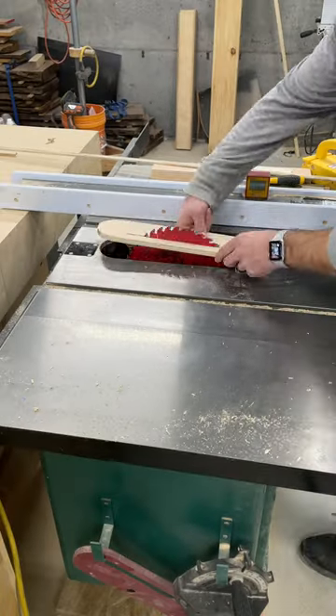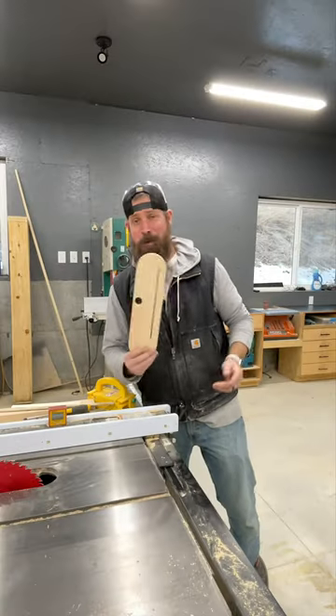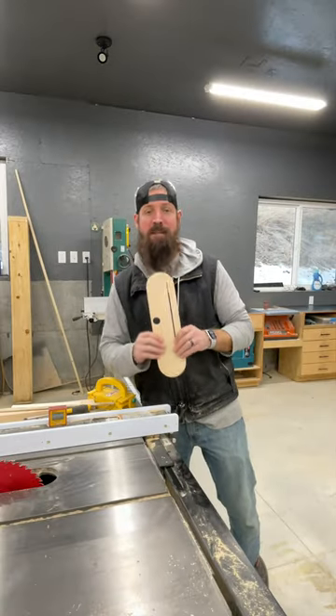Boom, just like that, you have a zero-clearance plate for your table saw. This works great for dado stacks, and then you can just label them for the size of dado that they're cut for.